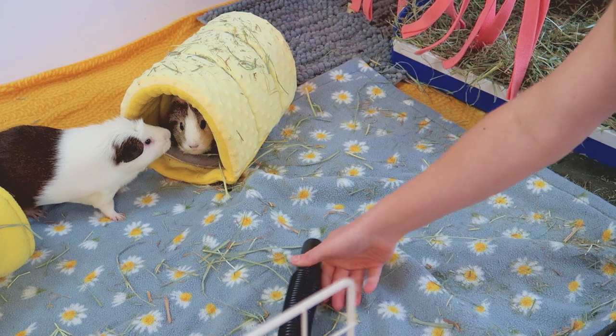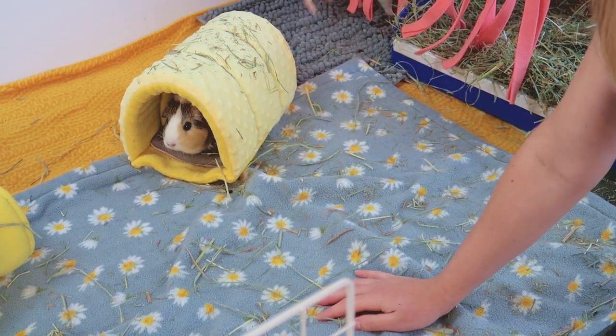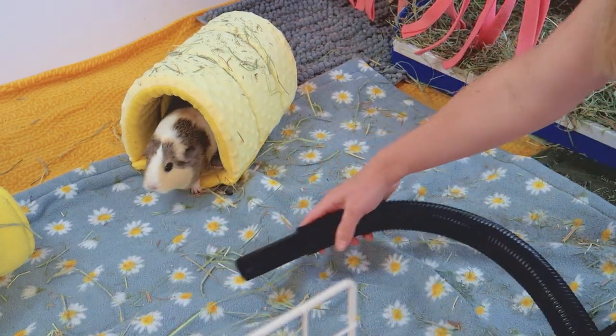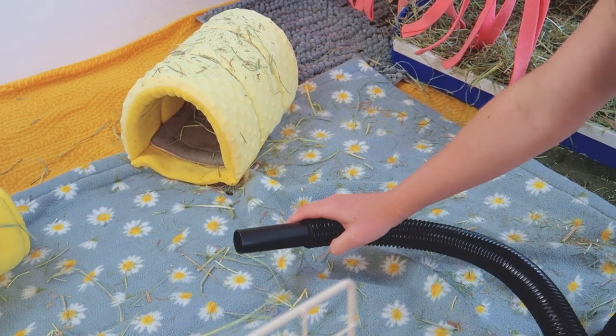As you can see, that works super well for vacuuming up all the hay outside the litter box. But as you probably saw, it likes to pull at the fleece a little bit, so I find it best to hold it at this angle when you're vacuuming — that way it won't pull up on the fleece.